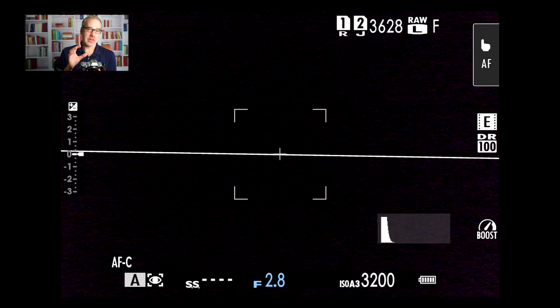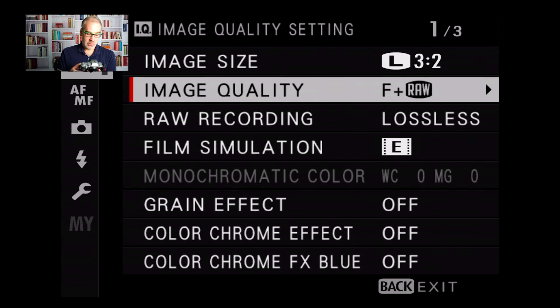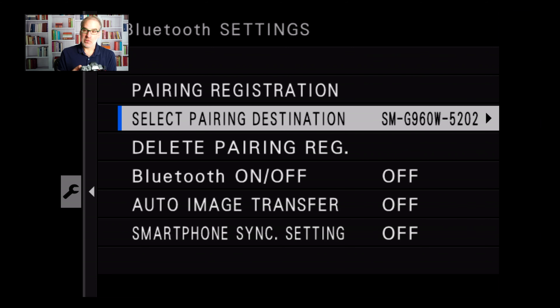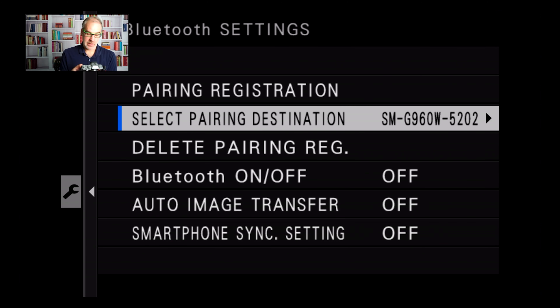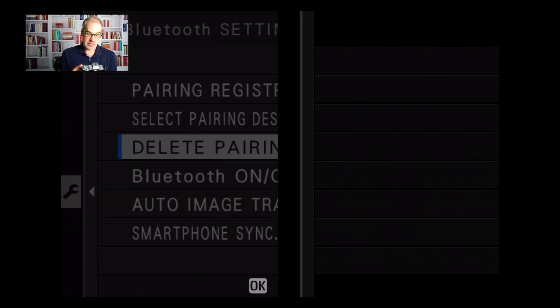Here we go — the menu system. This is a bug with the update in the connection settings. What you want to do is hit the menu OK button, scroll down to the wrench icon, then go down to the very bottom to 'Connection Setting,' hit menu OK, and go into Bluetooth. If you've paired your camera with a smartphone, this is typically what's going to cause the issue. Go down and select 'Delete Pairing Registration' — make sure you delete all of them. I had a couple of phones paired, so let's delete both — delete and delete.